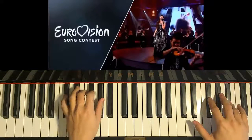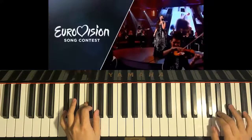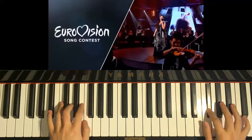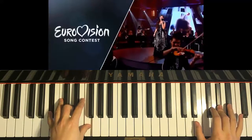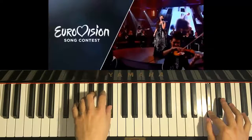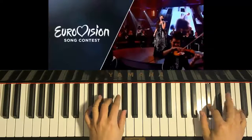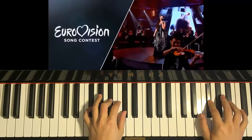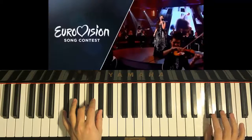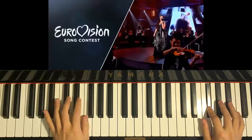Third A-sharp on the right hand, C-sharp major chord together. When you play the A-sharp, G-sharp minor chord together. Then G-sharp with the A-sharp major together. One more time — two hands together. Right hand starts first: A-sharp with D-sharp minor chord together, A-sharp with F-sharp major chord together, third A-sharp with C-sharp major chord together, A-sharp with G-sharp minor chord together, G-sharp with A-sharp major chord together.